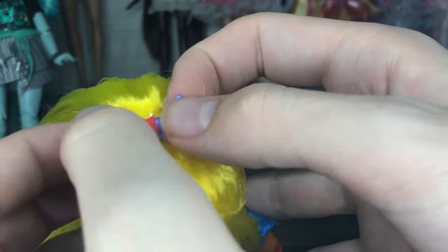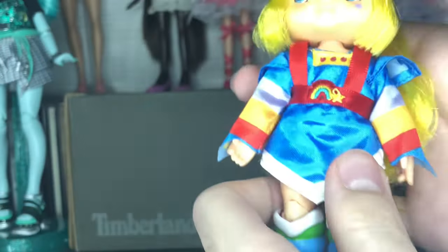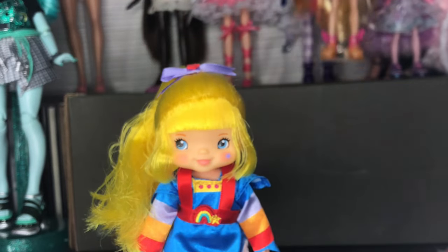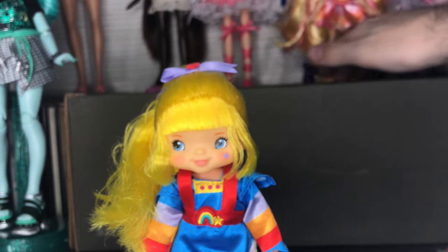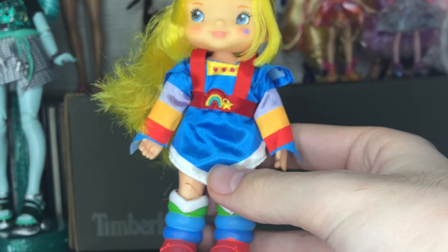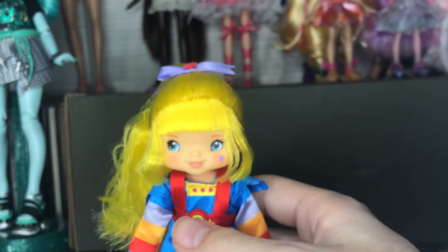She also comes with a little ribbon with a felt star. I'm very impressed because these dolls are tiny — a Pixling I just got is literally taller than her. It's impressive to see they were able to do a full fashion doll with crazy articulation and really nice high quality hair and faces for this price point and scale. Super cool.